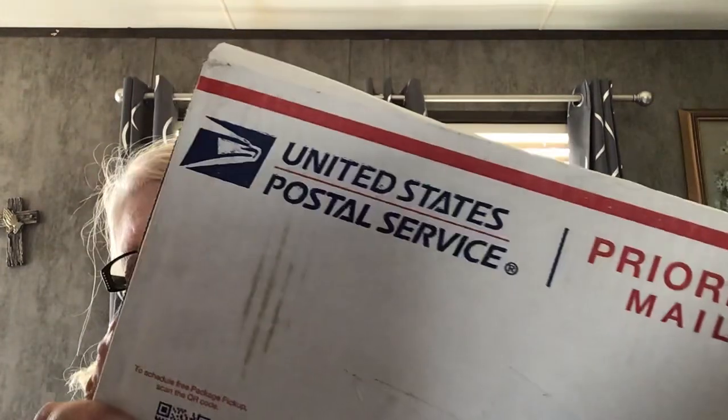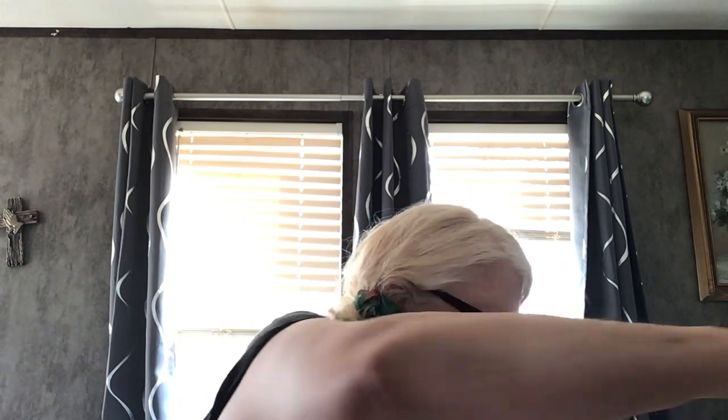Hey everybody, I got another Hooked on Picking mystery box that I'm going to be opening right now. We're going to have an opening. Let me show you what it looks like inside.